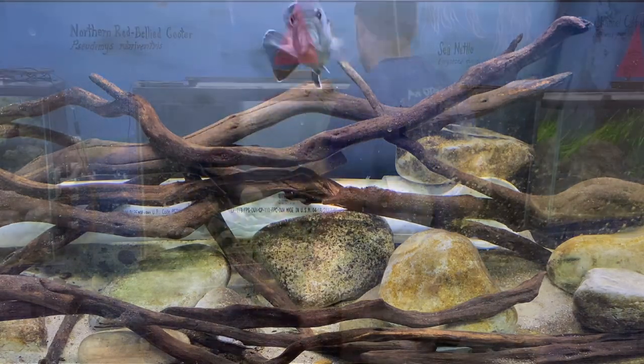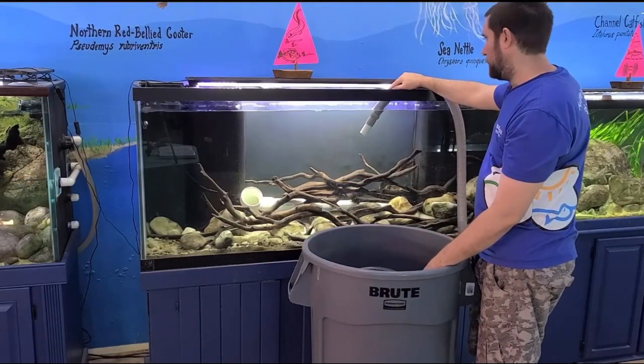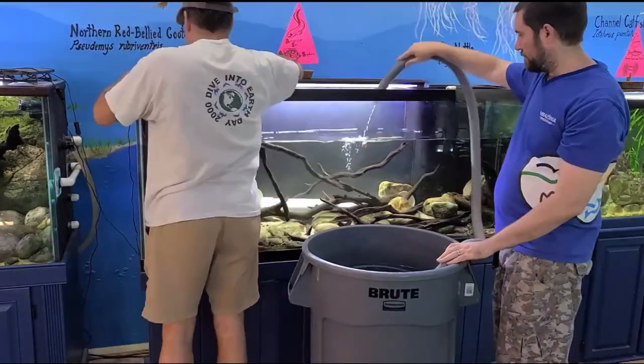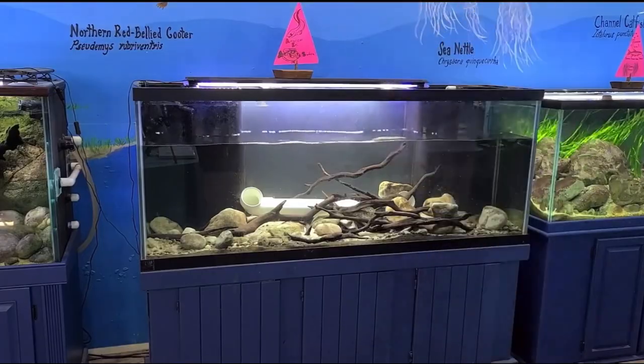Step one of this entire process is to remove the water. Here you're going to see Nick and Mr. Wilson emptying the tank, removing some of those twigs and sticks, and scooping out the extra sand.